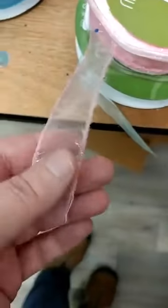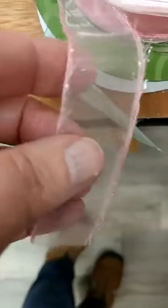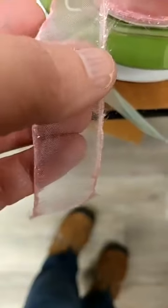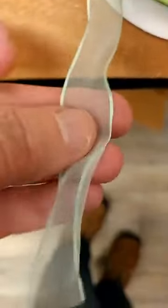I also got this fun one that I think will be great for Valentine's Day or even Easter. It's a pink sheer ribbon with a tinsel edge, which I thought was really fun. And this one will be great for St. Patrick's Day and Easter — it's a mint green sheer ribbon with a satin edge.